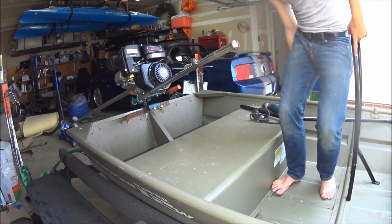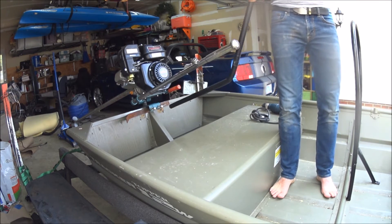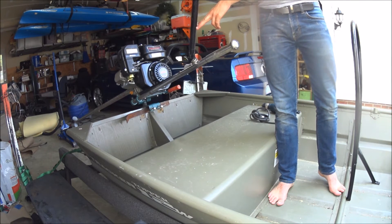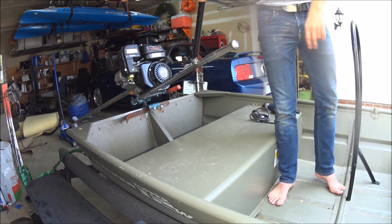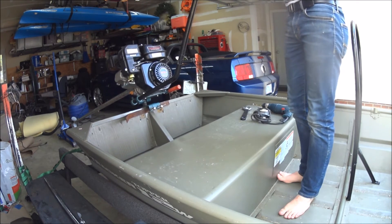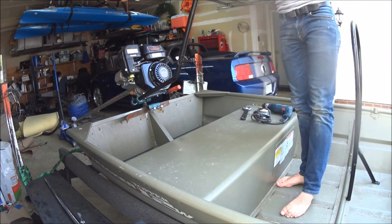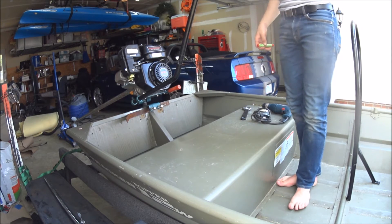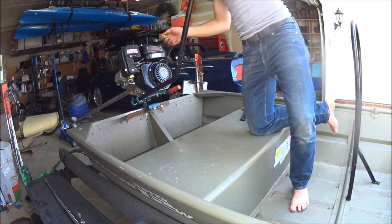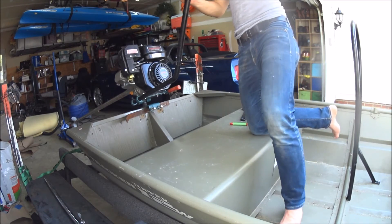So I grab my grab bar — it's a little bit too big right now. Maybe chop it right about there to there, weld it back together, and we'll see how much height that gives me. I'm going to go ahead and mark it where I want to chop it, just below the bend here. Actually, I'm going to chop this one first and then mark it up again. I'm going to grab my angle grinder.